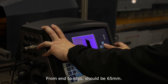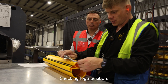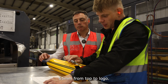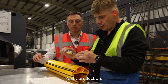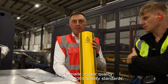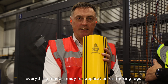From end to logo should be 65mm. We can start measuring again — checking the logo position. It's up to specification now: 65mm from top to logo. Production. Finished Rack Guard — made to proper quality, following ISO 9001 quality standards. Everything made ready for application on racking legs.